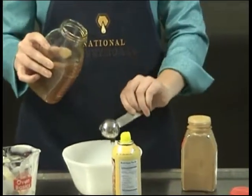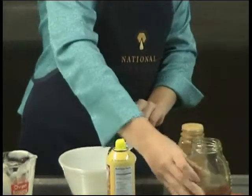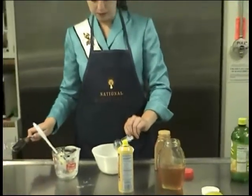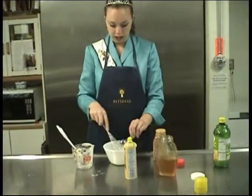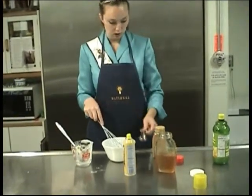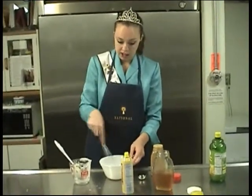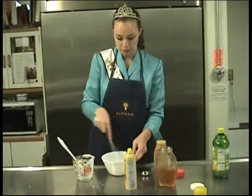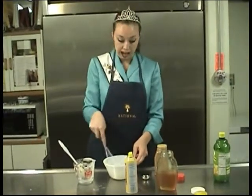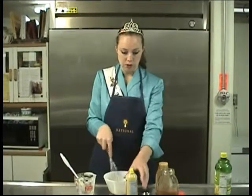Now that I've added the second tablespoon of honey, I'm going to stir these together a little bit to blend them before I add my remaining ingredients. You can cook with honey in almost any recipe — this is just a great summer fruit dip. You can serve it with apples, grapes, strawberries, almost anything will do.